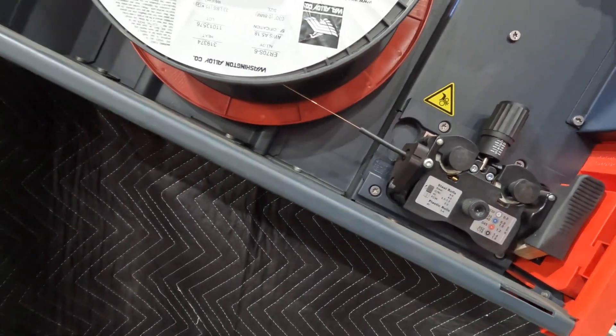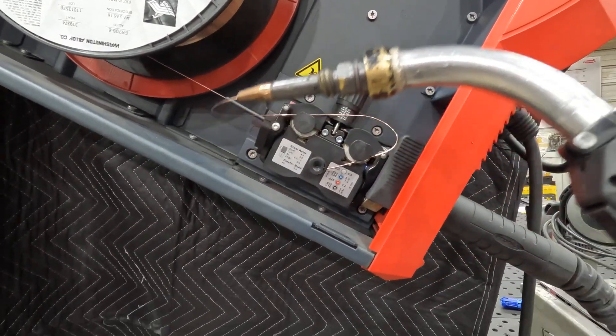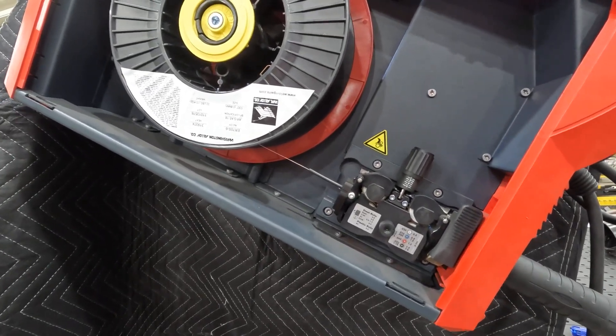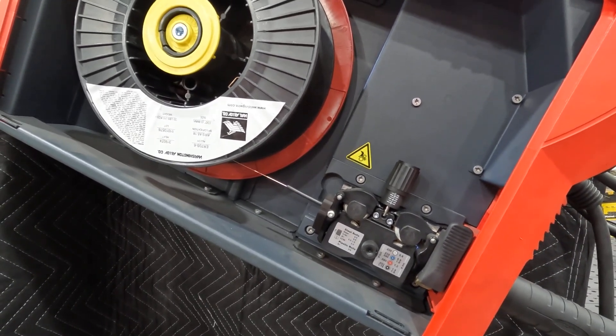Now the wire is coming out the end just like it's supposed to, and you've got a product that's going to work for the day so you can make some money. Hope that helps troubleshoot your MIG guns — we'll see you next time.